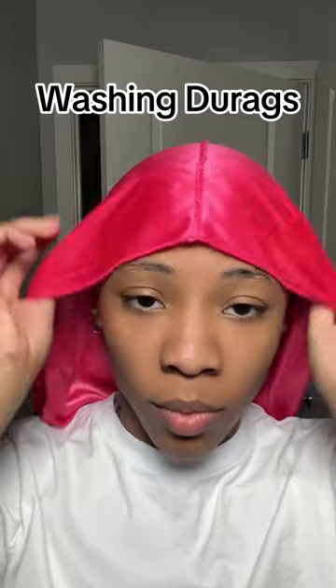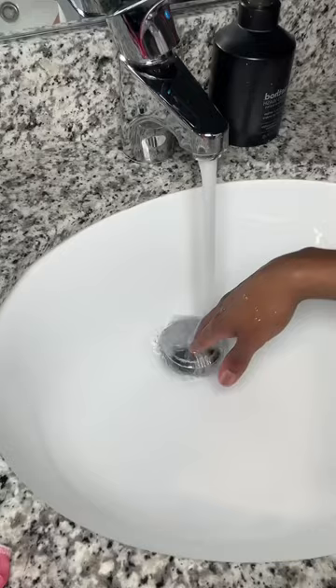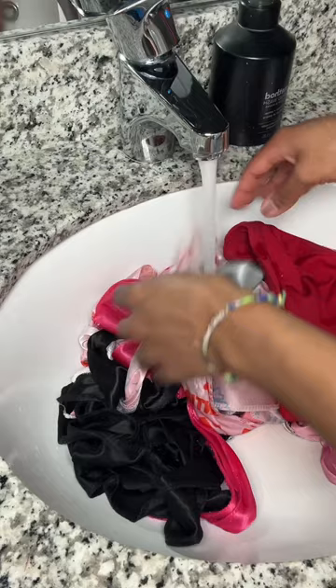The bumps on my forehead are bigger than these mosquito bites on my chest. I've been neglecting washing my do-rags for so long — and if you didn't know, a dirty do-rag can cause you to have acne. I've just been so busy, but let's just get into it. I use the hottest water that I can get this sink to produce.